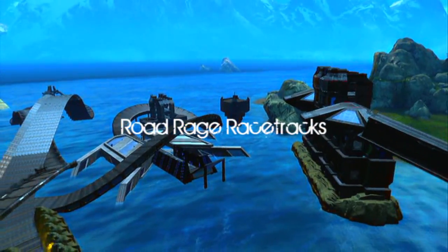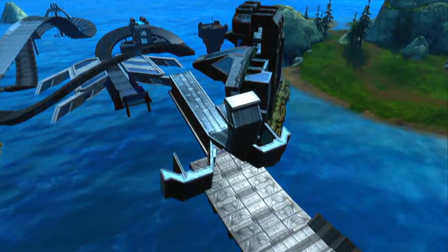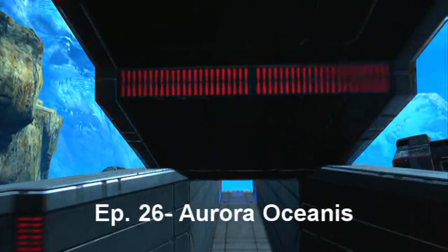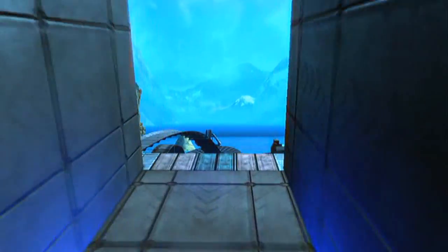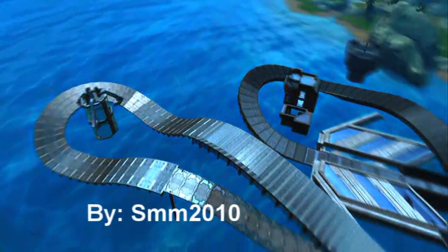Hey guys, Road Rage Fusion here from Road Rage Studios, bringing you episode 26 of Road Rage Racetracks. This episode: Aurora Oceanis by SMM 2010.